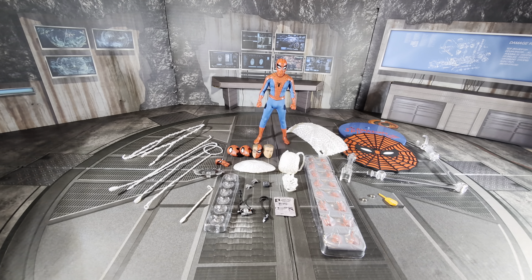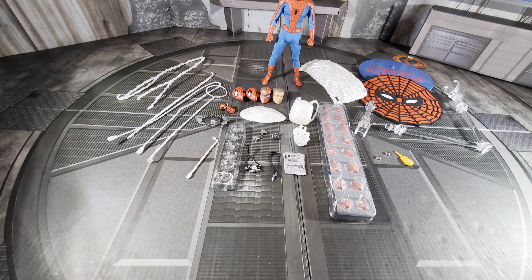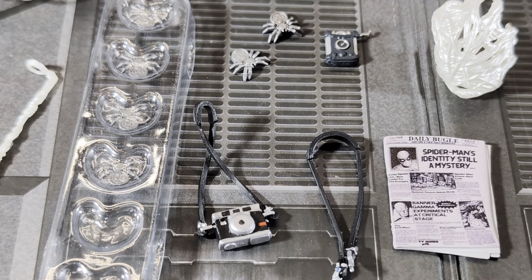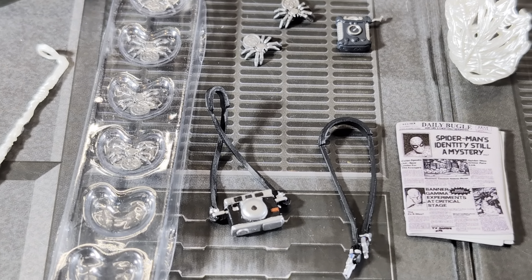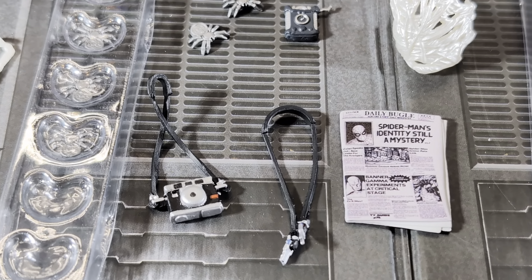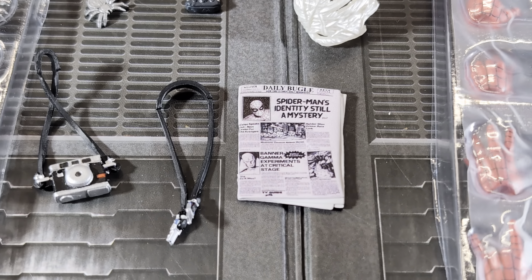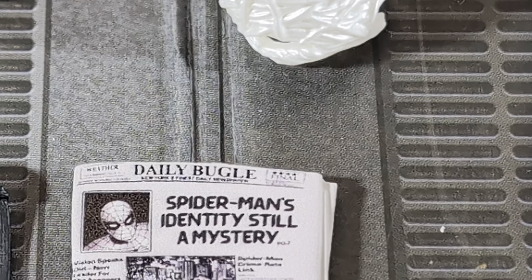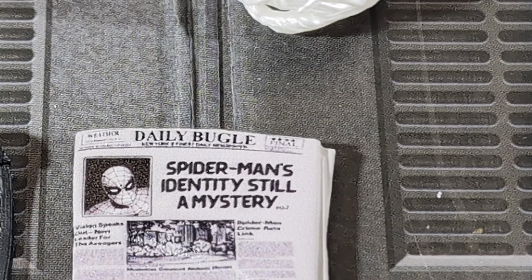Here's everything outside of packaging — quite a lot of stuff. Up front is the camera with one of the straps on. Those straps were not easy to get on — there's a slot in each side of the camera and the ends just slot in. I was hoping they were magnetic, but they weren't. Then there's a second posing strap that's a little longer, and the newspaper. The newspaper is pretty cool — it says 'Daily Bugle: Spider-Man's Identity is Still a Mystery.' The second story says 'Banner Gamma Experiments at Critical Stage.'